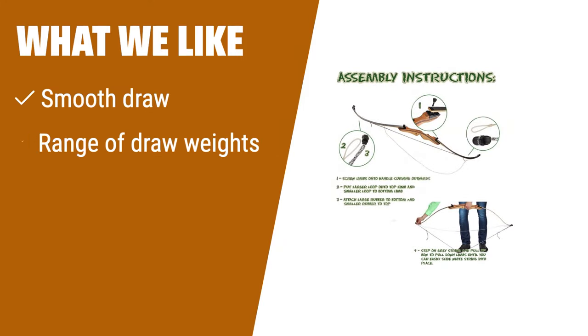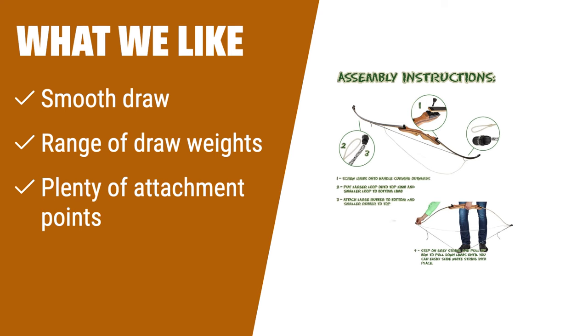What we like: If you are looking for a smooth draw and a wide range of draw weights, this option is perfect for you. With plenty of attachment points, it allows for customization and accessorizing to suit your needs.